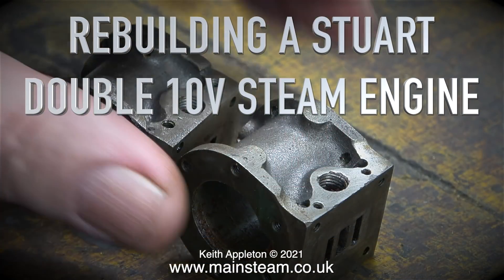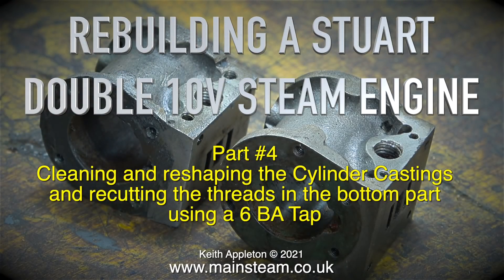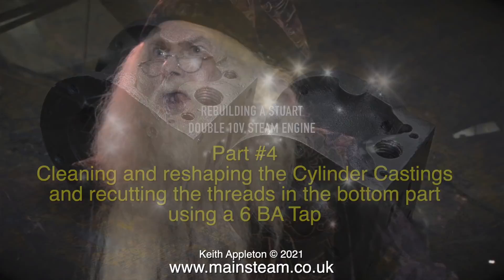Rebuilding a Stuart 2010V Steam Engine, Part 4: cleaning and reshaping the cylinder castings, and recutting the threads in the bottom part using a 6BA tap.